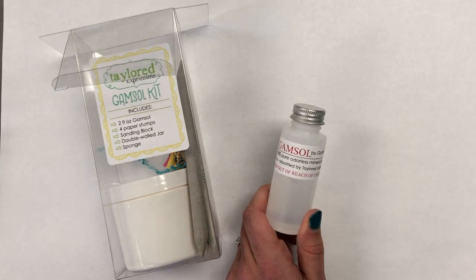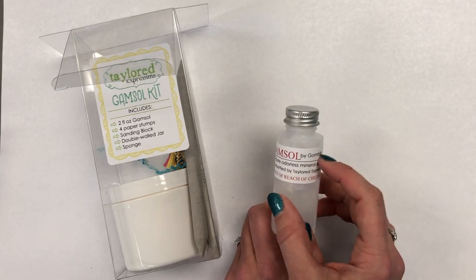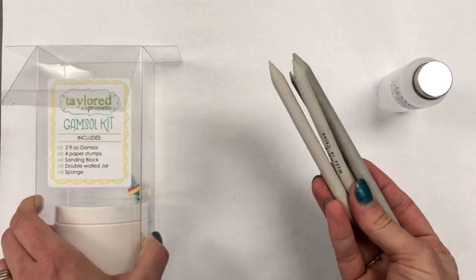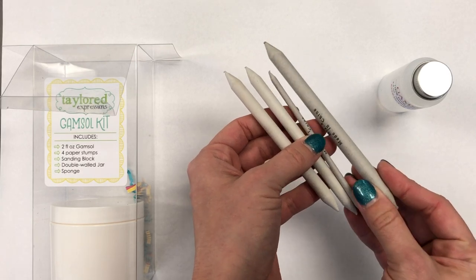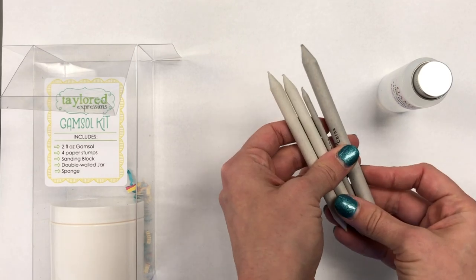With this kit you're going to get two ounces of Gamsol — this is the Gamsol brand by Gamblin. And then to blend your Prismacolor pencils you're going to need paper stumps. In the kit you will find four paper stumps of varying sizes depending on the intricacy of what you're blending, and you will choose which one you want to use.